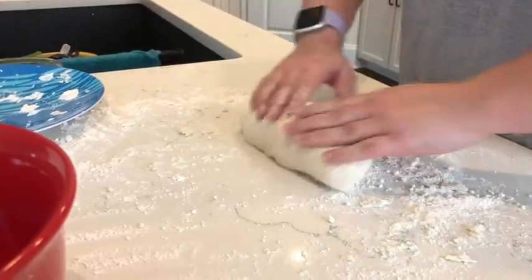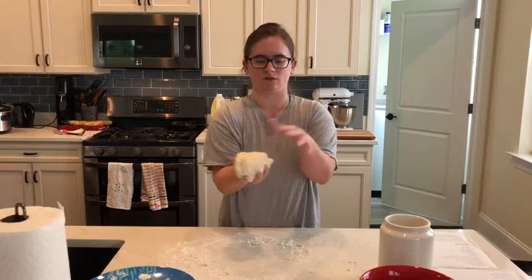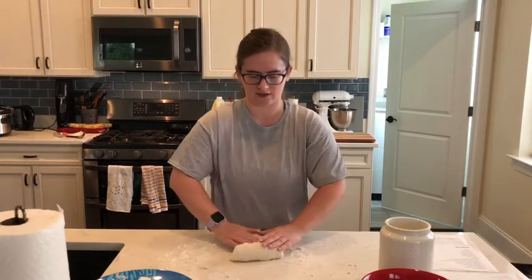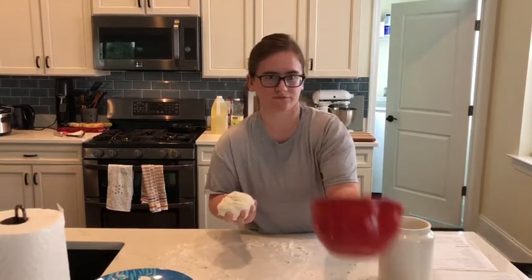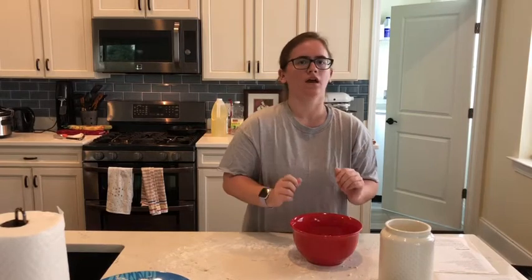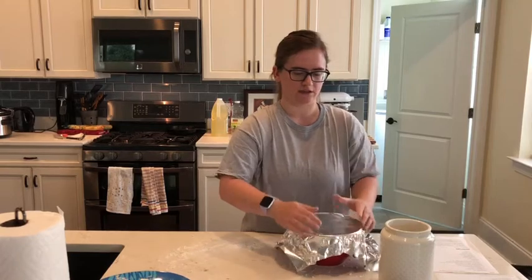While you're kneading the dough, it should start looking more like dough — not as sticky as it was before. If you need to add more flour, do so, but just make sure that it is nice and doughy. So now I have a giant glob of dough. I'm going to add it to a clean bowl and let it rest for ten minutes. You're going to cover it with saran wrap — I don't have saran wrap so I'm using aluminum foil. Make sure you have it resting for ten minutes.